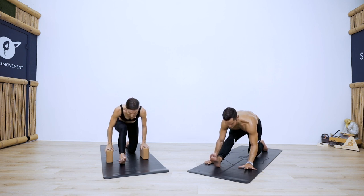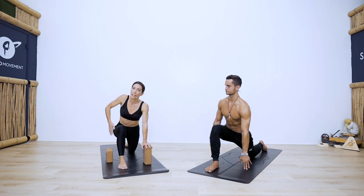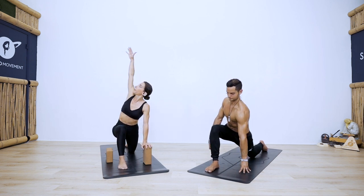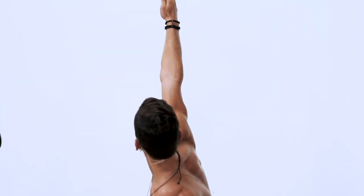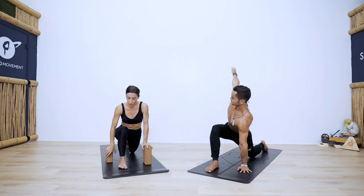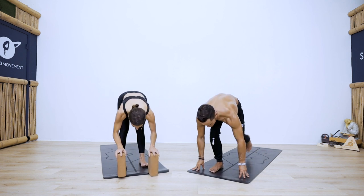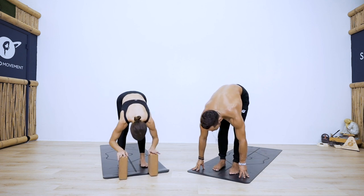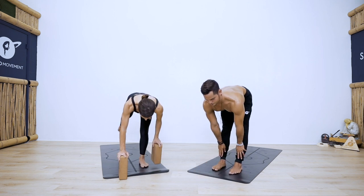Bend your front leg, take your left hand underneath your left shoulder, and get a gentle twist as you peel the right arm open. Inhale, and as you exhale, step forward — curl your back toes under, come into your forward fold, inhale to halfway lift. We'll switch sides — weight shifts to the left as you step your right foot back.